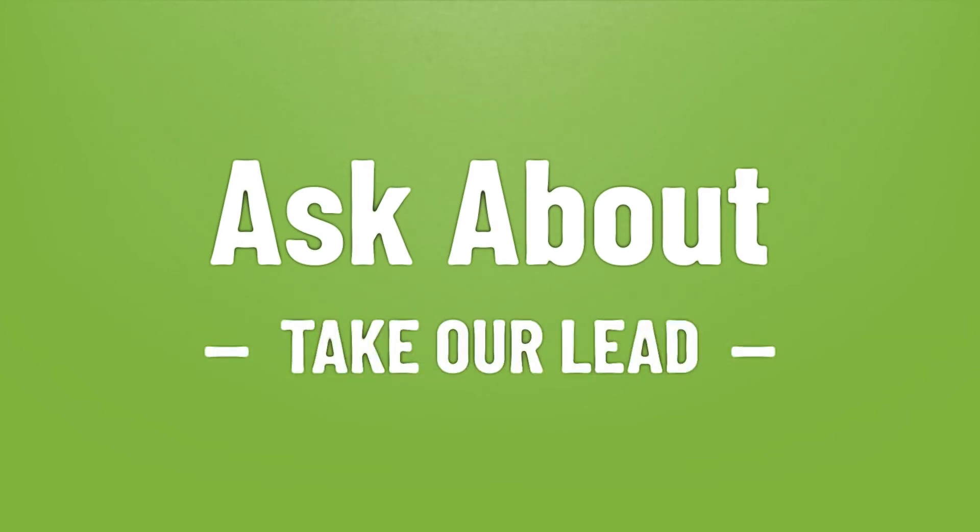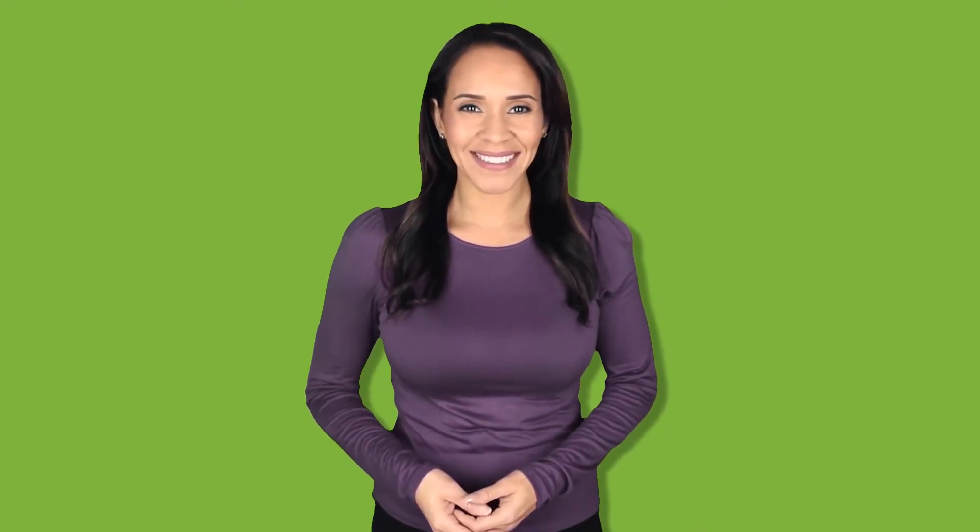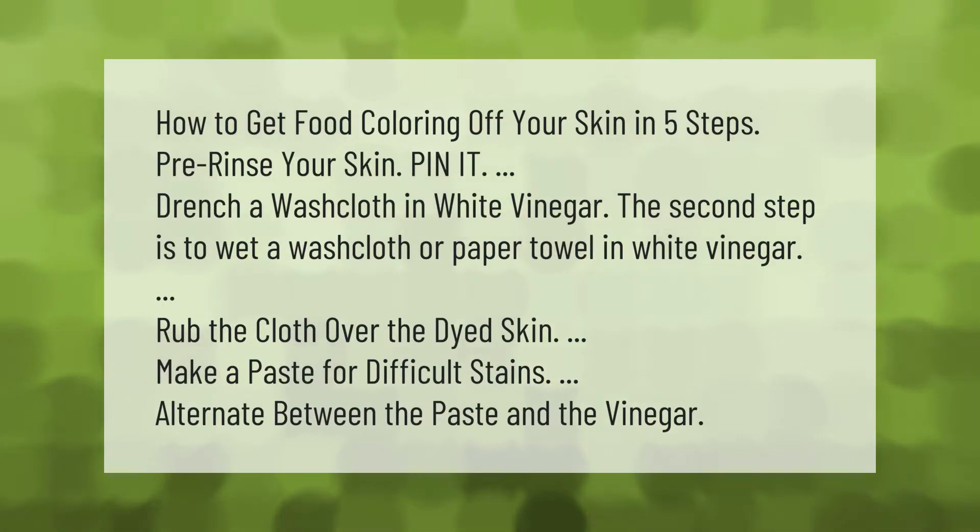How to get food coloring off your skin in five steps. Pre-rinse your skin, then drench a washcloth in white vinegar.